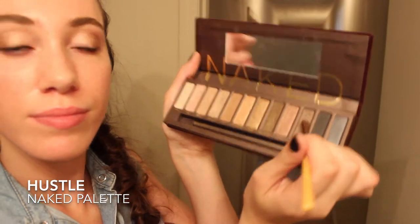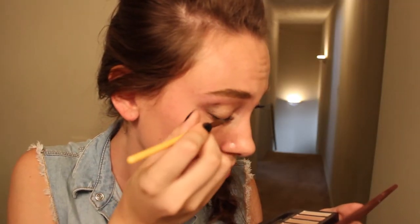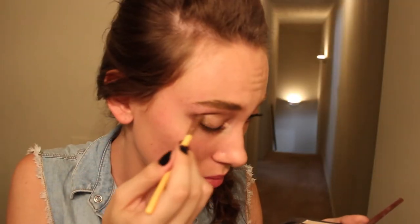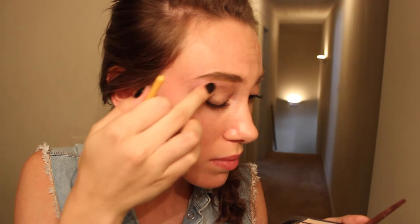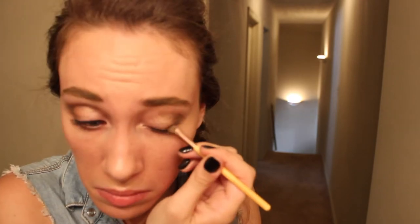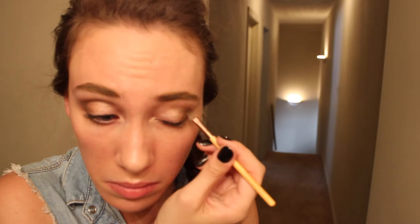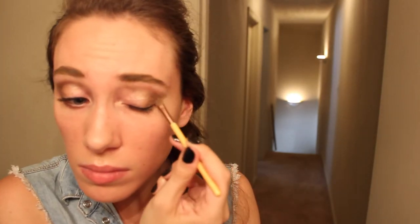And the last color I'm using here is Hustle, and it's the darker color. I'm just putting this into the corner as well as the crease again to contour my eyes a bit. And then all I'm doing is just blending that out to make it softer — blend, blend, blend!